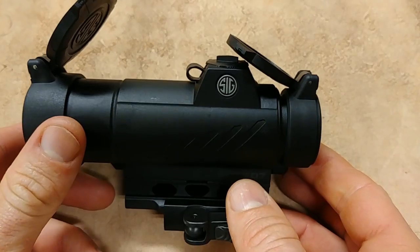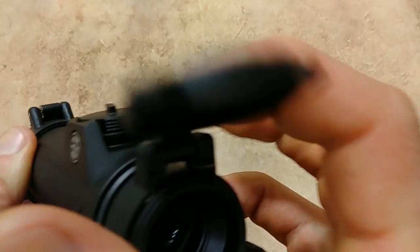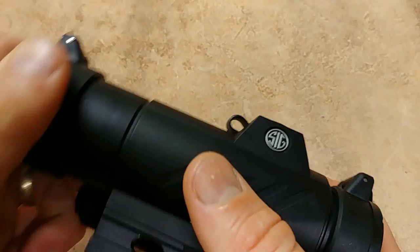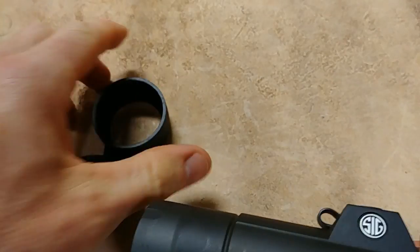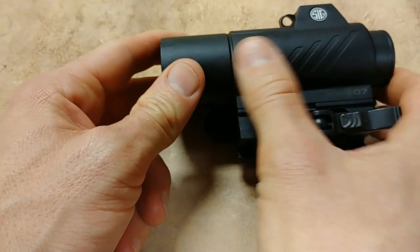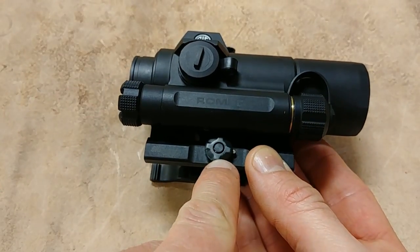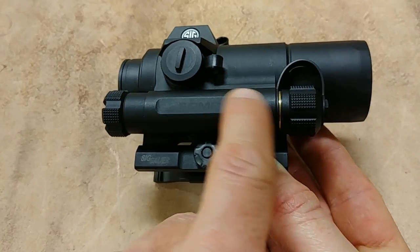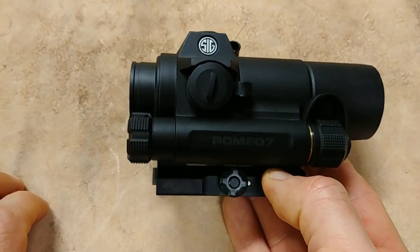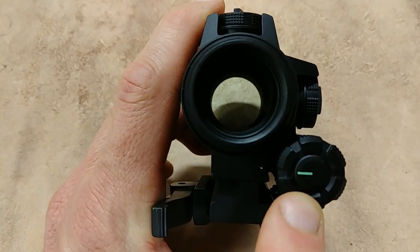It comes with flip-up caps that are very well done. You can flip them up easily — they're not too hard to pop off and they pop back in with a satisfying click without pushing hard. Very well designed, and they have the Sig logo on them, which is a nice touch. They are removable — you can pull them right off. The finish is very well done, looks cool and futuristic. Here's your QD tension adjustment for mounting, and you can see 'Romeo 7' lasered into the side of the battery housing.